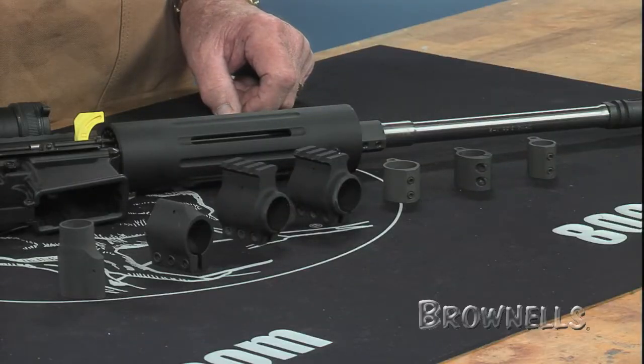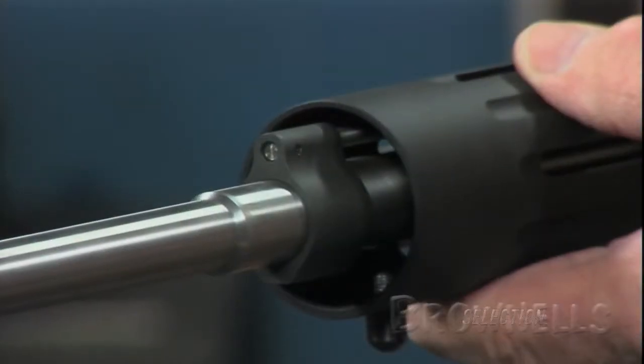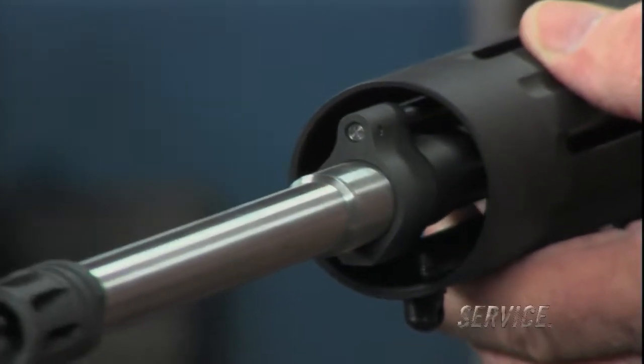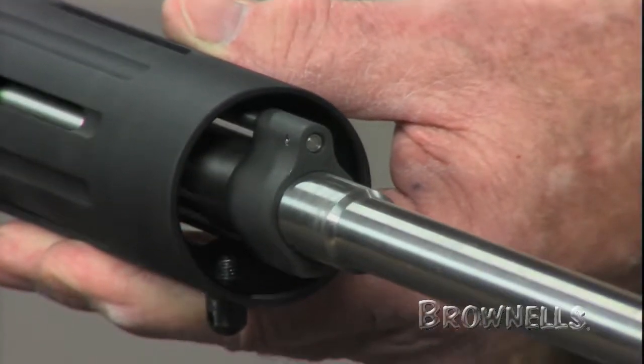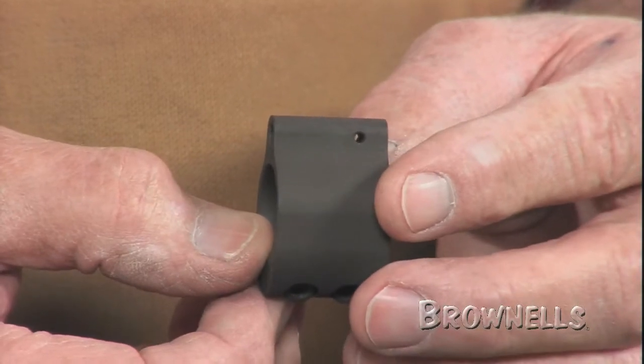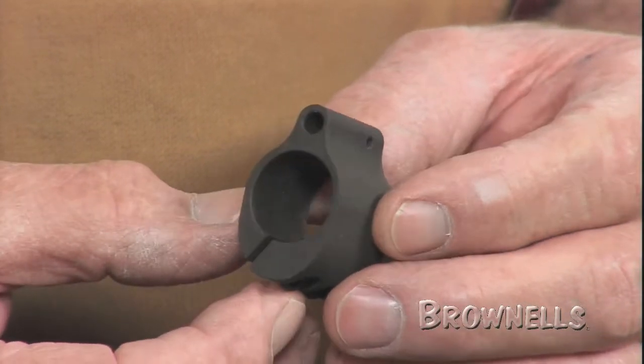These minimal profile AR-15 M16 gas blocks by Sadlack Industries fit under most hand guards for a clean, uncluttered look on your custom-built rifle. The one-piece aluminum or steel gas blocks mount securely to the barrel with included set screws and come in clamp-on and slip-on designs.